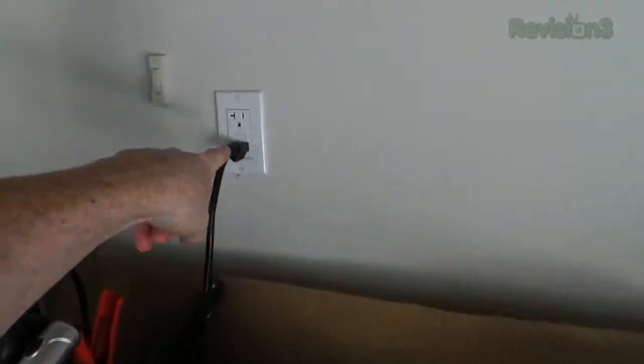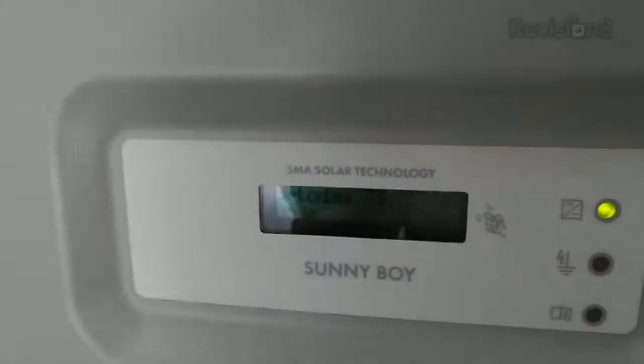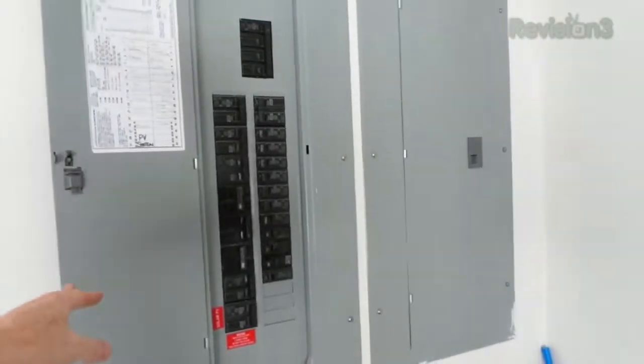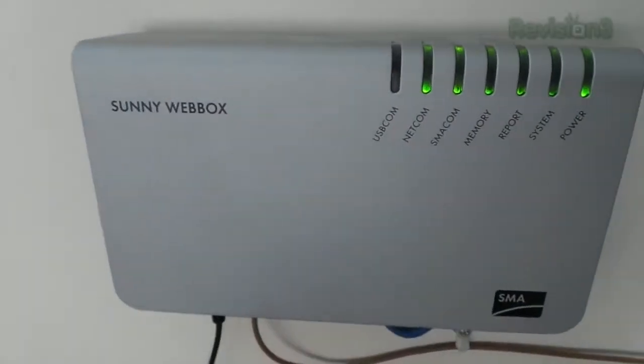All the current being generated by those panels is DC, but we need alternating current in the house to charge things up — the 110 outlets and 220 outlets are AC current. That's where the Sunny Boy comes in. This is a big power inverter — it's taking the electricity coming in as DC and converting it to AC, which it then feeds directly into a panel in our breaker box right here. It's actually really hot when you touch it, I guess because it's generating a lot of power. Right now our house is running solely on electrical power from the solar array.